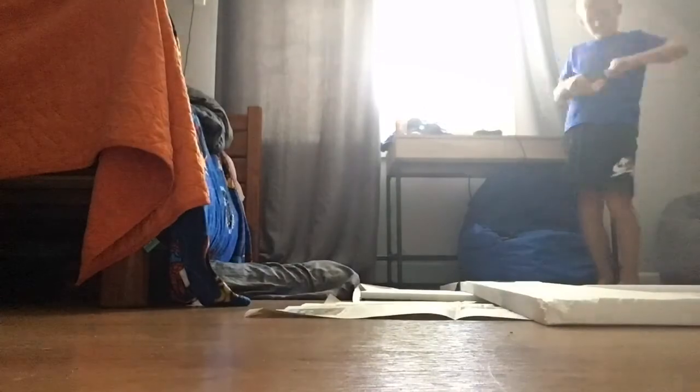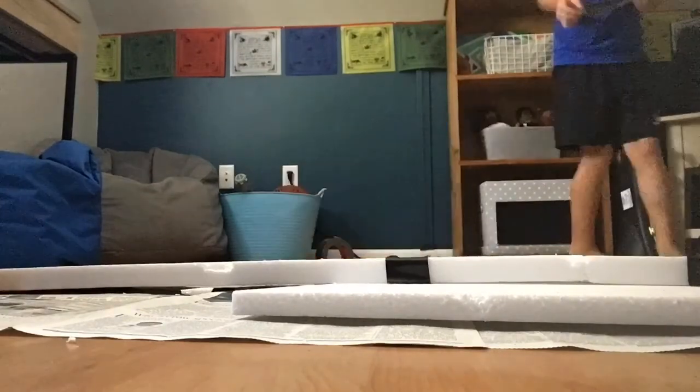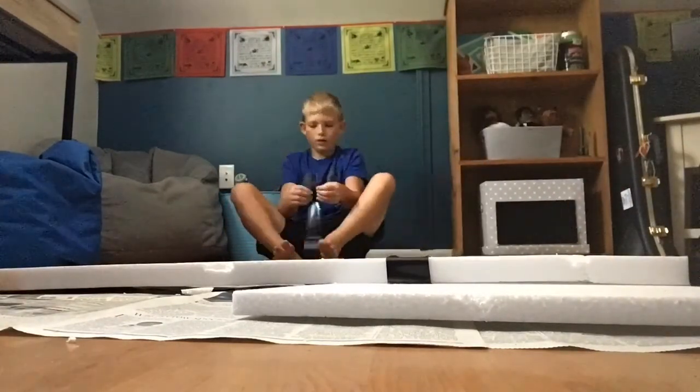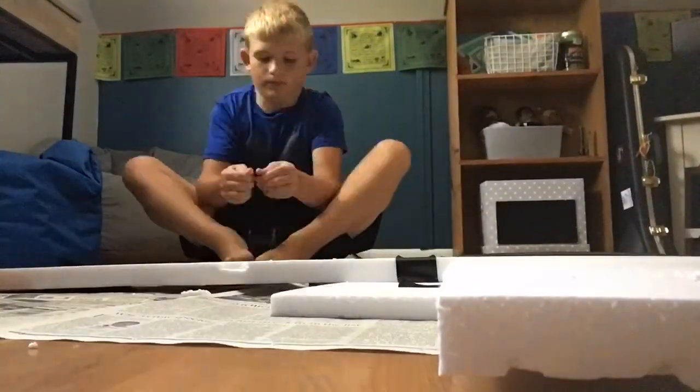We're gonna launch it off this roof right here, so that's gonna be fun. We're gonna time-lapse this whole thing because I don't know how long it'll take me to do. Hope you enjoy.